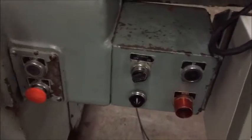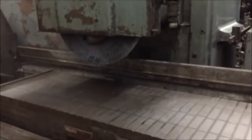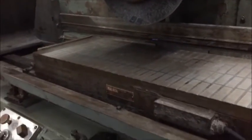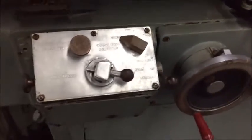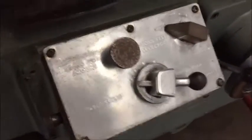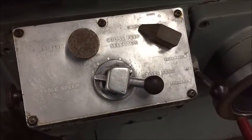It has power elevation so that if you want to rapidly position the wheel to the work, you can do that. The controls over here handle table speed, left to right, and in and out.